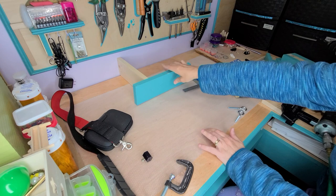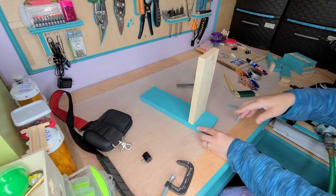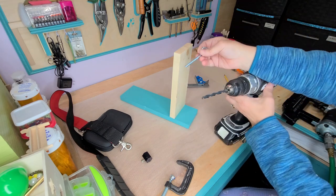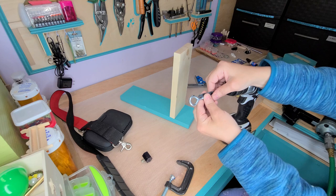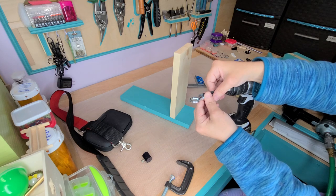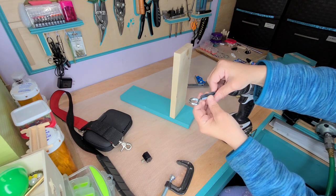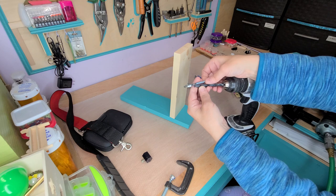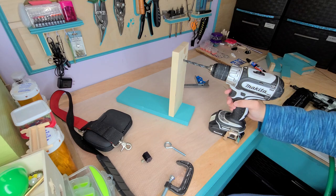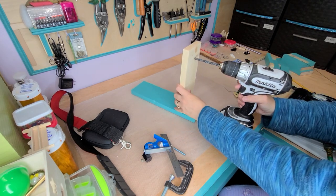We're just going to hold that there for a second and let it set up, then turn it to the side. Lean it against the wall so you have something to put some pressure against. Put the nail right in there — try not to hit it near a knot because knots are never pleasant. It probably needs two but I'm going to do three. Now it's pretty stable. At this point you want to pick a drill bit bigger than the bolt — or whatever you call these things, I think it's called an eyelet — because it needs to be able to spin freely.